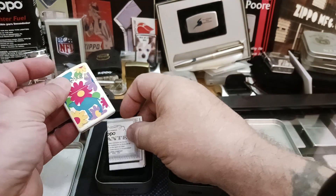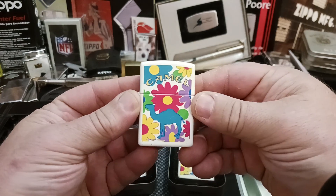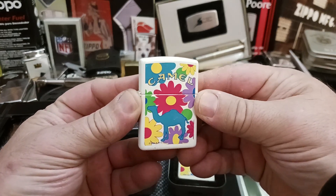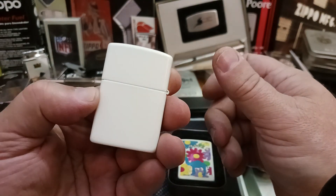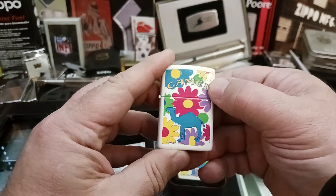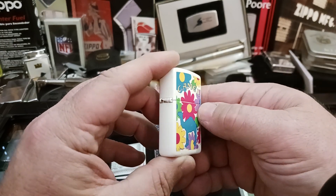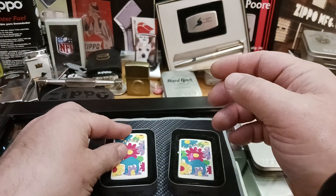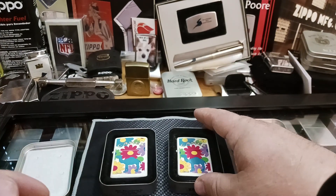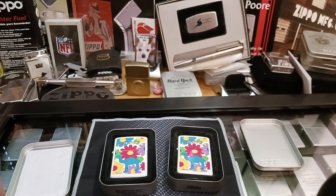So thank you for tuning in, and I hope you like these lighters as much as I do. They're kind of cool looking. I would never use them myself because I'm kind of hard on my lighters — that's why my everyday carry is a street chrome, it's already all banged up looking. Hope you have a good day, and thank you again for tuning in. Bye-bye.